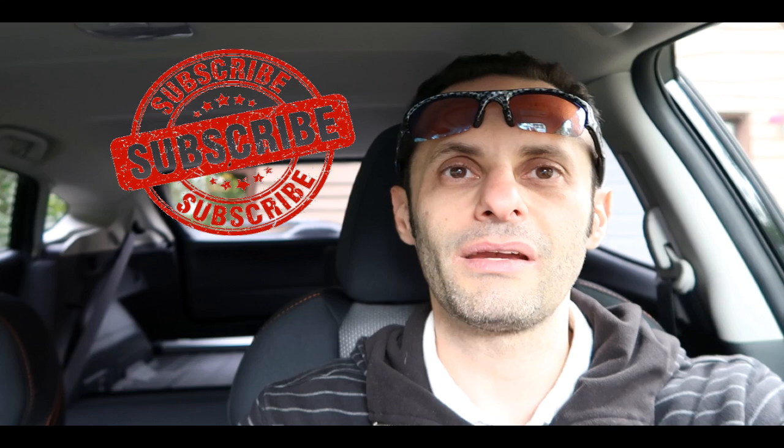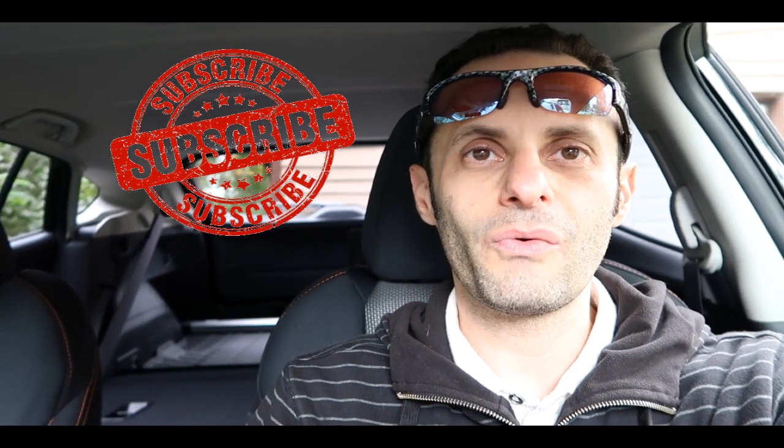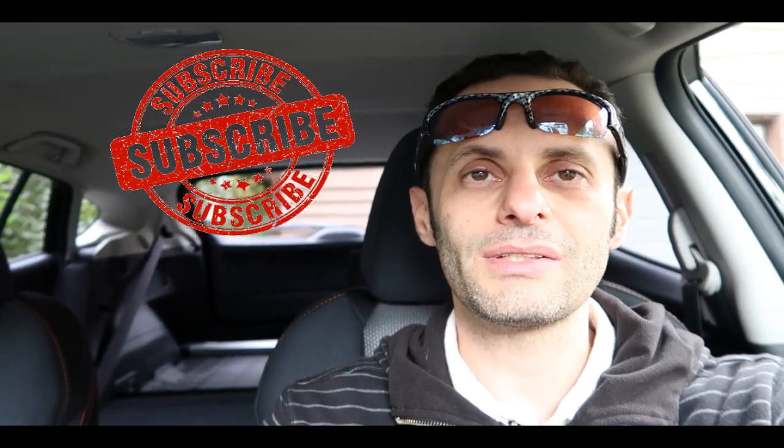So hopefully this explains a lot about the Subaru Crosstrek 2019 edition, the premium version. If you want to see anything else or know more about this vehicle, ask me any question you want. Make sure you subscribe and check out any other reviews I make as well. Thank you for watching — I hope to see you as another subscriber of my channel.